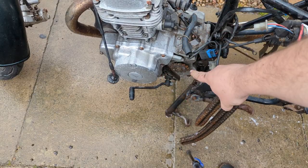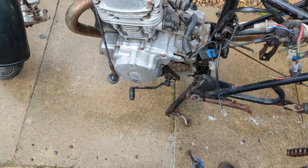Just popped the grotty old chain off. Just two screws on this engine cover here and we're going to replace that sprocket while we're in here as well, so we'll give it a quick clean up with some degreaser.